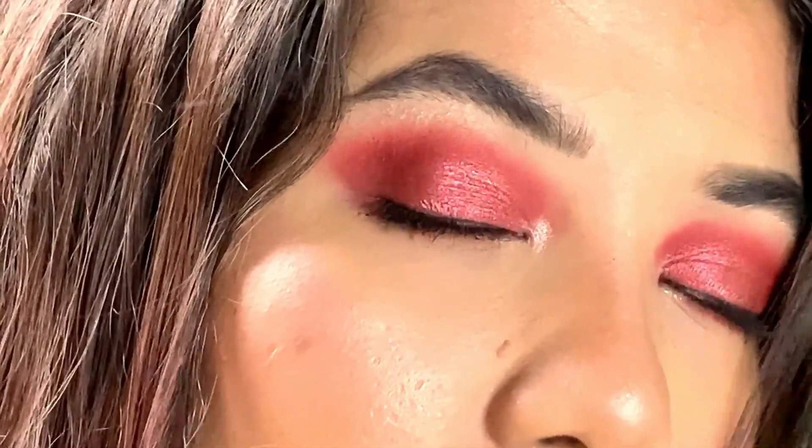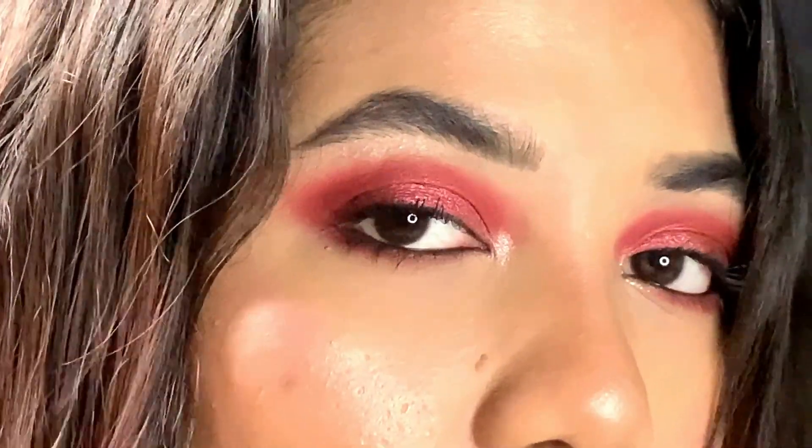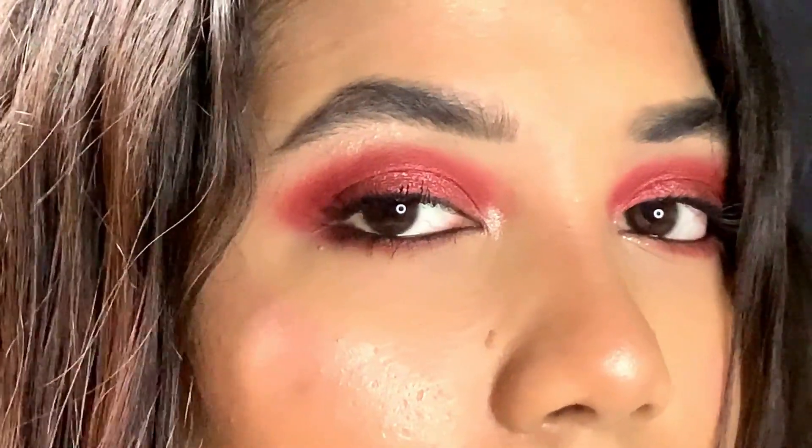So yeah, this is the finished look. If you want, you can go for falsies as well — I don't really like to use falsies on a day-to-day basis as they give my eyes irritation.